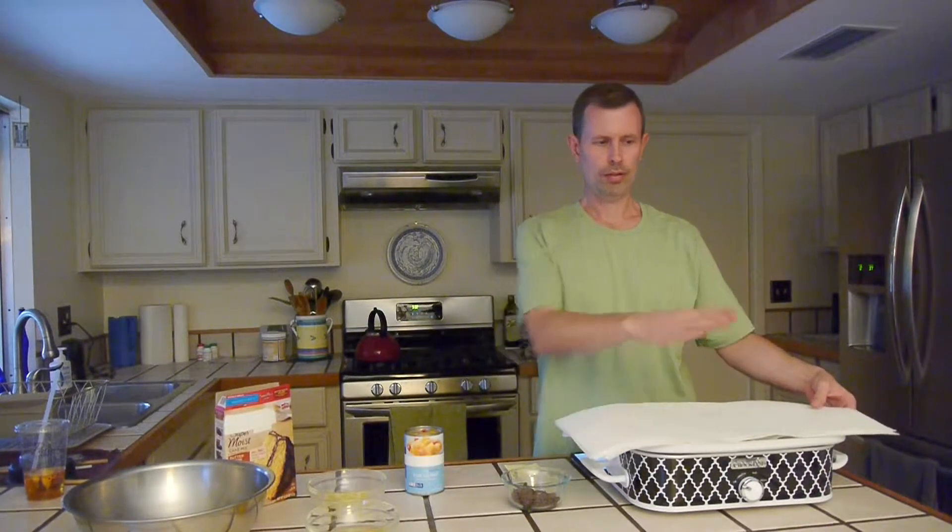Since crock pots accumulate a lot of moisture and condensation when cooking, you can layer three to four sheets of paper towel between the crock and the cover to catch some of the moisture from dripping back down onto the cake. Cover it, set it to high, and let it cook for two hours and 15 to two hours and 30 minutes, or until set when a toothpick inserted in the center comes out clean.